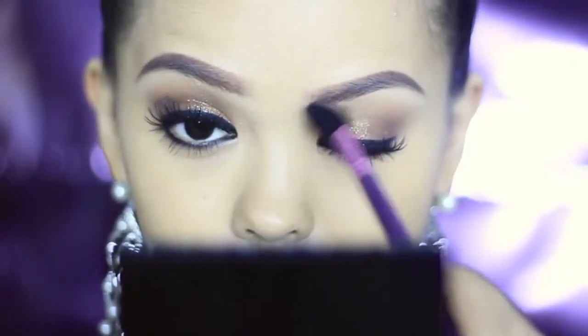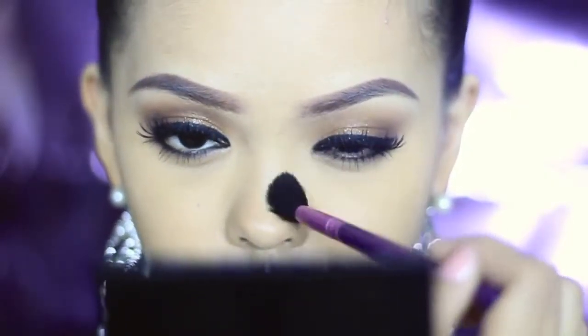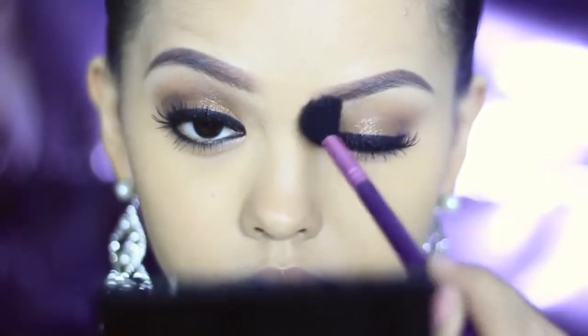This step is optional, but contour your nose to make it look narrow. I'm just using a tiny bit of matte brown eyeshadow.